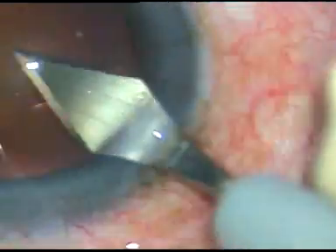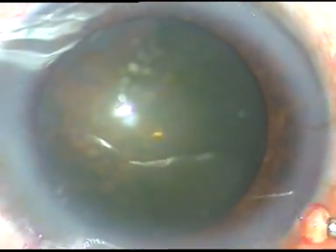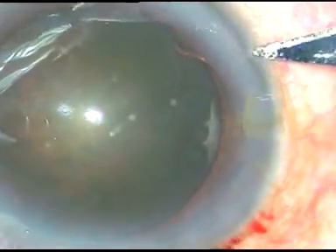This is the main incision at around 11 o'clock. Now, viscoelastic substance is injected into the anterior chamber. This is HPMC, that is hydroxypropyl methylcellulose.